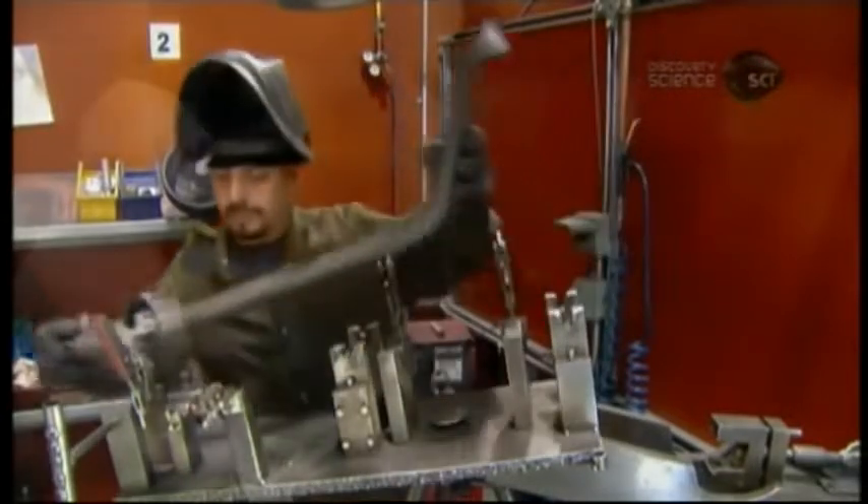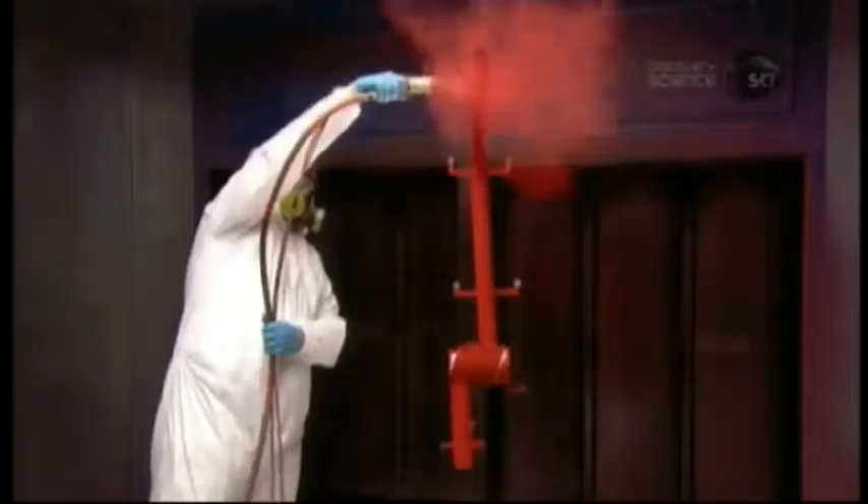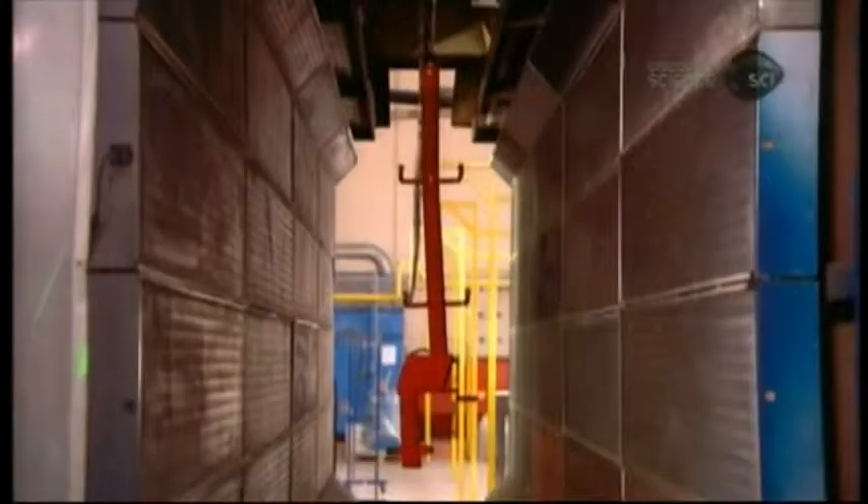They paint the chassis with a powder coat — dry paint particles applied with an electrostatic charge, an application technique which ensures full, even coverage. The chassis goes through an oven for about 5 minutes at 206 degrees Celsius to bake on the finish.